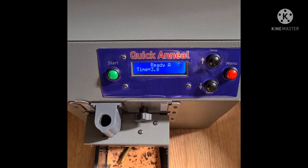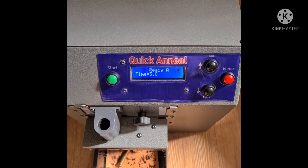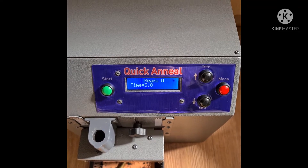Good day from Quick Anneal. Today we're going to anneal the .223 Remington cases. The machine is already set up with the appropriate gauge, so let's begin.